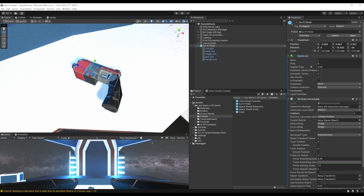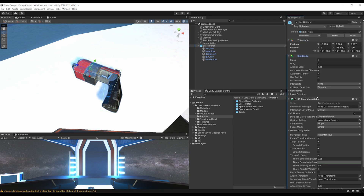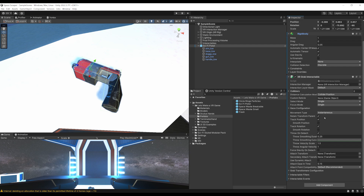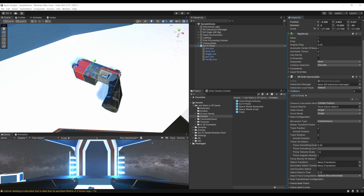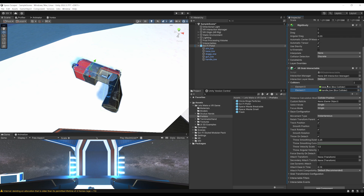Adding the XR Grab Interactable has also added a Rigidbody. This is very important: since the colliders are not inside the same GameObject as the XR Grab Interactable, you need to add them in the colliders list. Simply drag in the base and the handle — those are the two box colliders that will be used to grab this pistol.